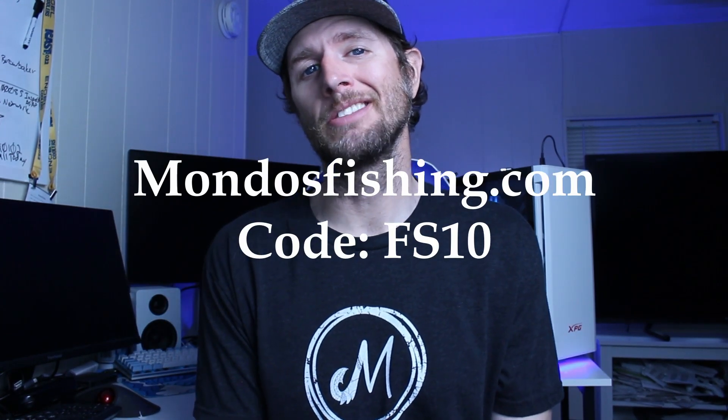So get on over to MondosFishing.com, check out the full lineup of T-Mark series hard baits, and use my code FS10 at checkout to save yourself ten percent.